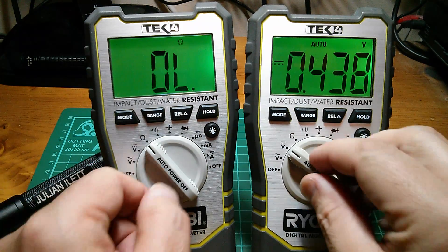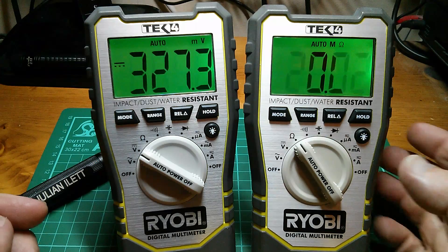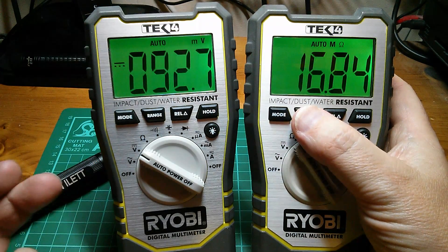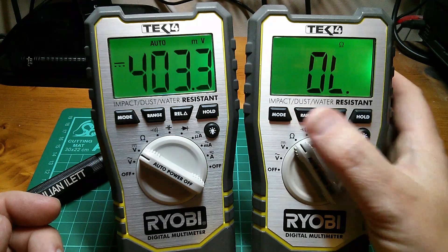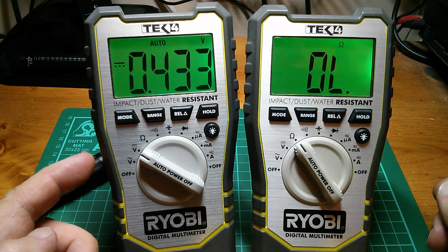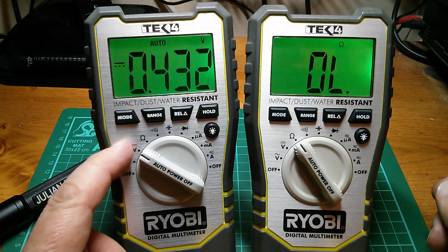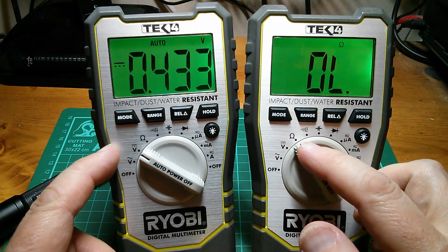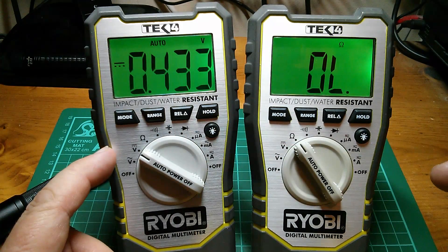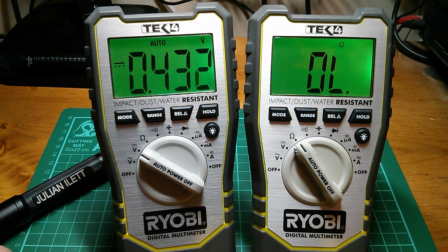So is that consistent? Let's switch these over. Once again I'm going to have to lock the range, otherwise they go completely crazy - so let's lock that to ohms. Yes, it's the same the other way around. This meter, measuring DC volts, is seeing that the right-hand meter measuring ohms is putting out 0.433 volts - 433 millivolts. How strange.